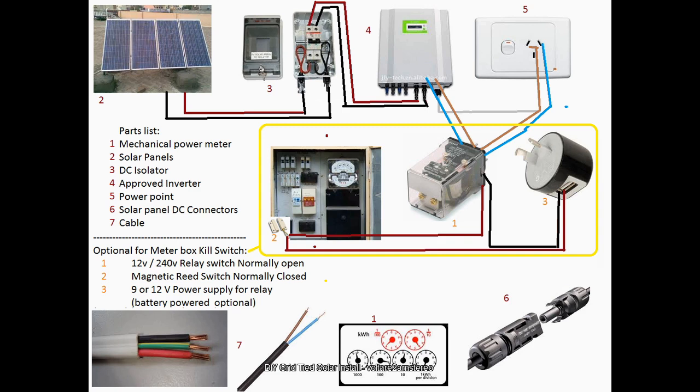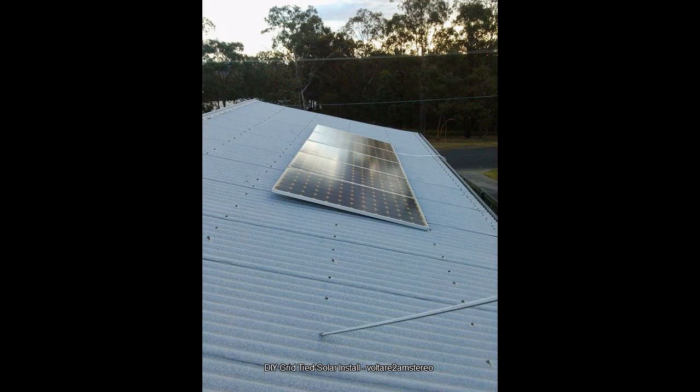Your solar panels run into an isolator. You have to use DC isolators for solar panels — your AC breakers will not work. In fact, they're very dangerous to use in that sense because they're not expecting that kind of load. When they break from a closed to an open setting, especially if they're under load — which you should never do — it'll sustain an arc inside the breaker and it'll catch fire pretty much. They burn out pretty quickly.